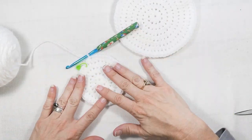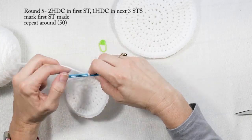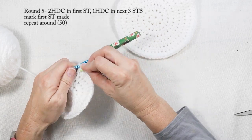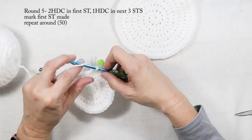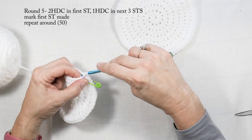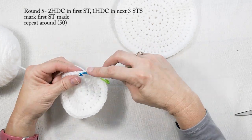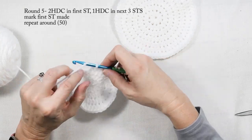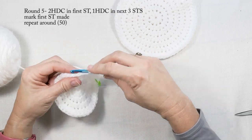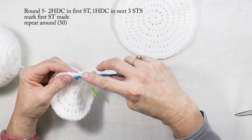Now I'm at the end of round four and starting round five. I'm going to take the stitch marker out, do two half double crochets in the first stitch, mark that first stitch, and then do one half double crochet in each of the next three stitches. I'll repeat that all the way around. Round five will have a total of 50 stitches.